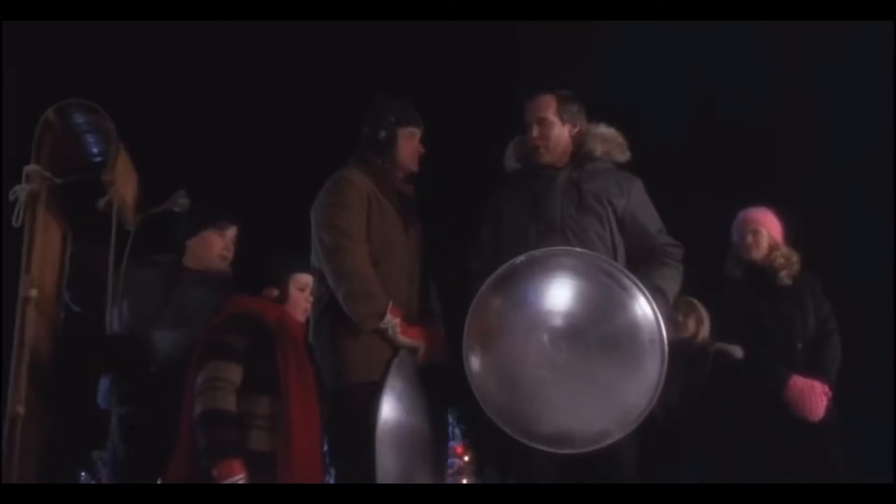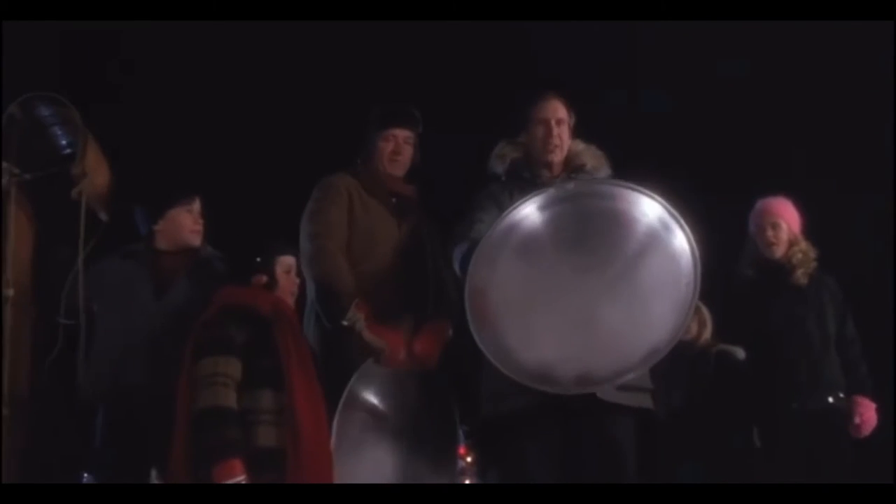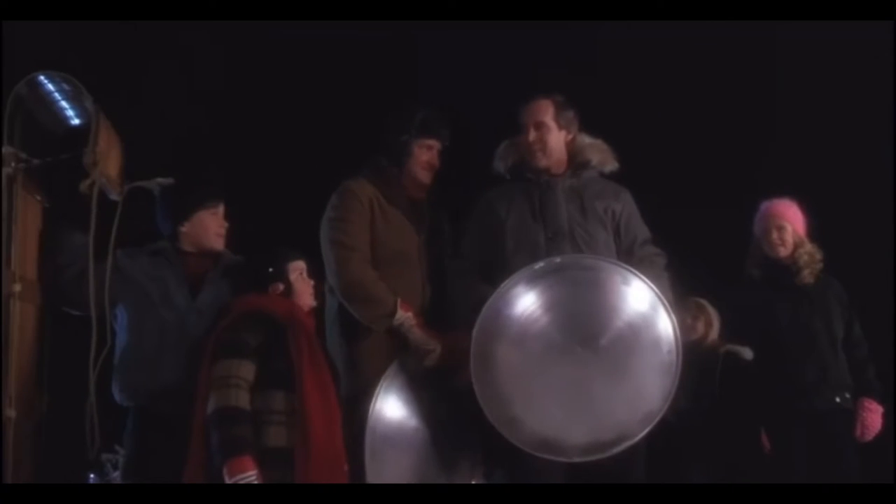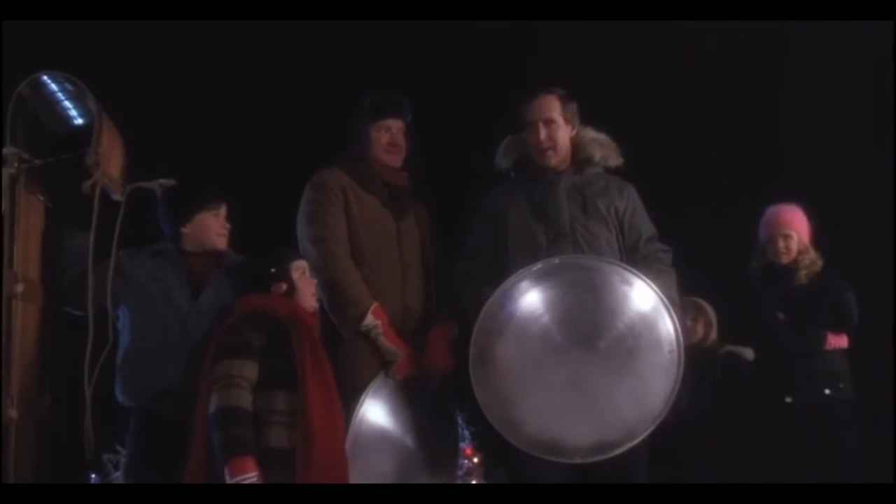Going for a new amateur recreational saucer slant land speed record, Clark W. Griswold Jr. Remember to try this with all kids and I am a professional.